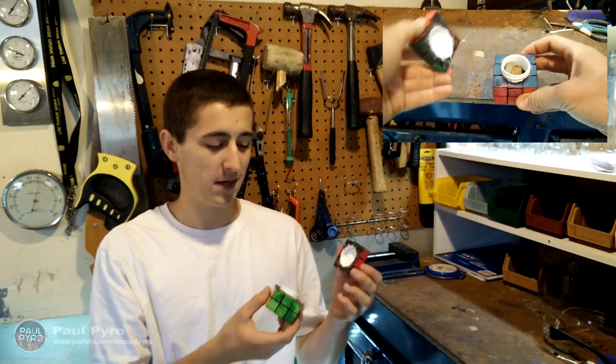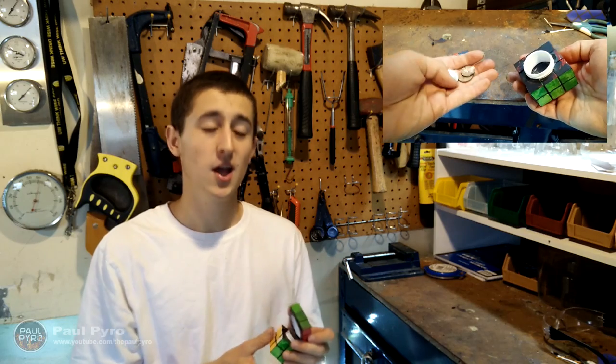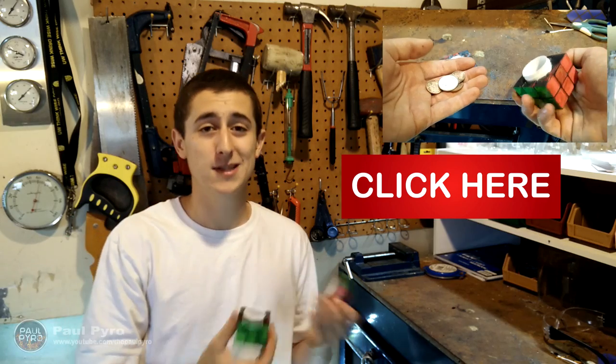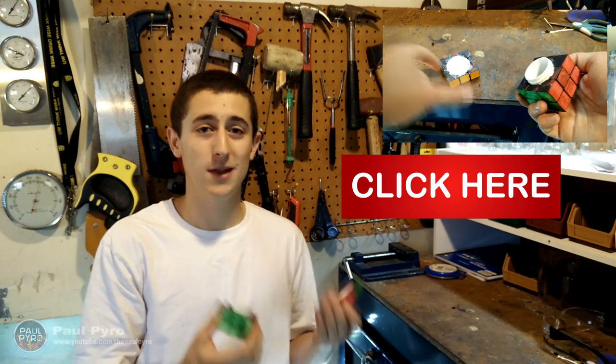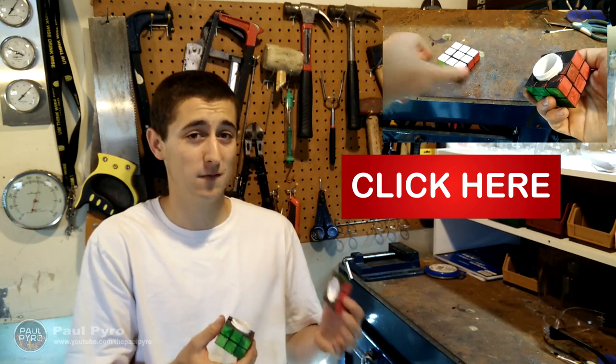Alright, so now you have it — the Rubik's Cube Mini Safe. Now if you want to see more projects like this, feel free to subscribe to my YouTube channel. You can do that by clicking the big bubble right here, or by going down there and clicking subscribe. By subscribing, I'll keep you up to date on all my latest projects, new science gizmos, and some crazy science experiments I have in mind in the future.